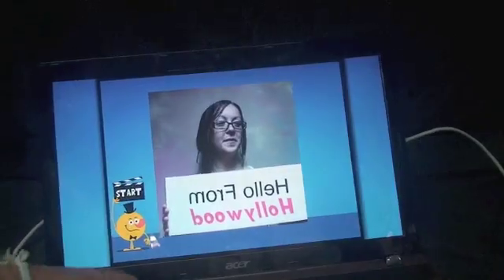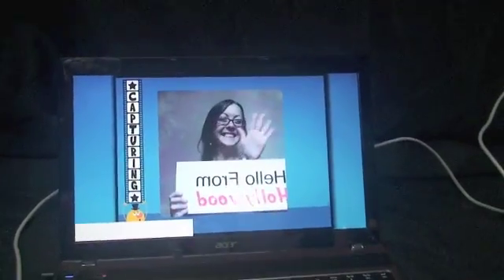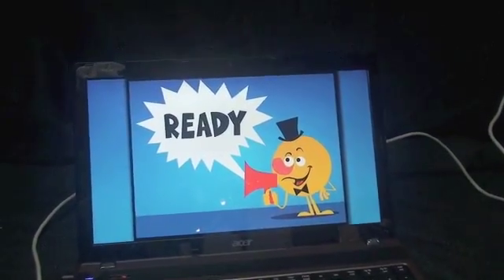One, two, three. One, two, go. Now she's making wonderful flipbook faces and doing her thing, smiling, and all that good stuff. And it's just about done. Boom, she's done.